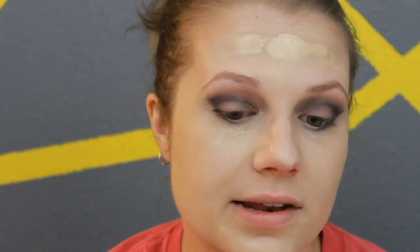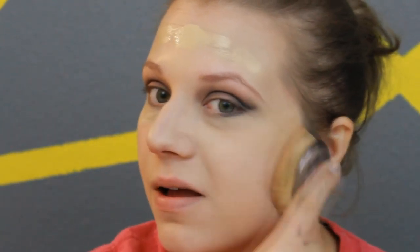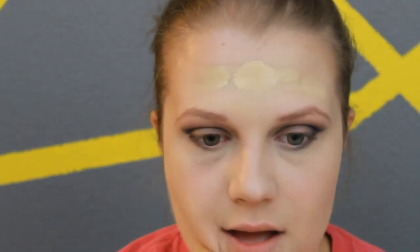Going in with our foundation, I'm going to apply this with my beauty blender but then blend it with my Artiste brush. This brush is my favorite way to apply foundation. It is so simple, quick, and easy, and if you're in a hurry it takes barely any time at all.